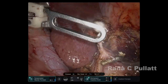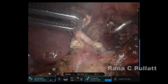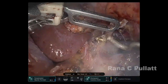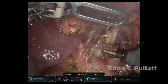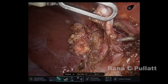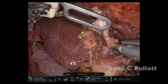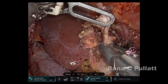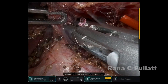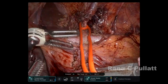The celiac fibers are then dissected to get them unraveled from around the celiac artery. Once all of this is released, the celiac ganglion is excised and sent off for pathological analysis to confirm inflammation and that the celiac ganglion had been removed.